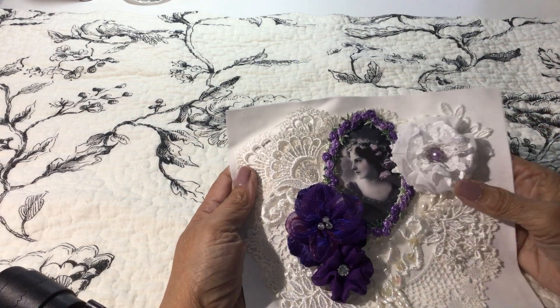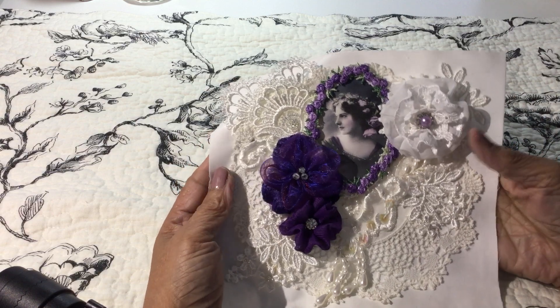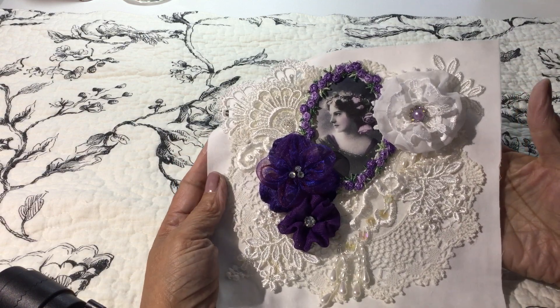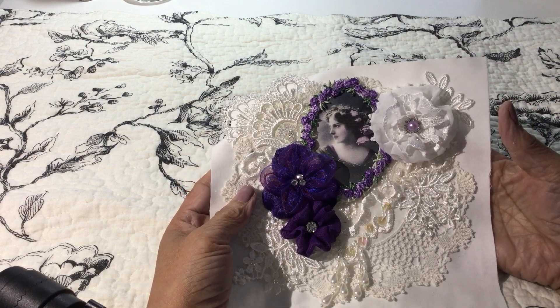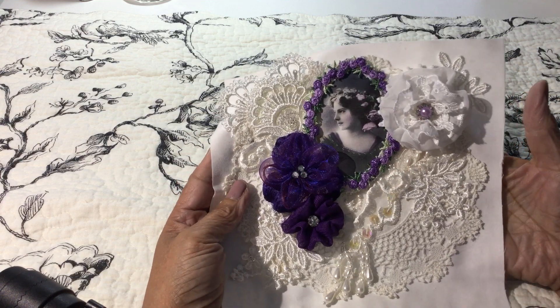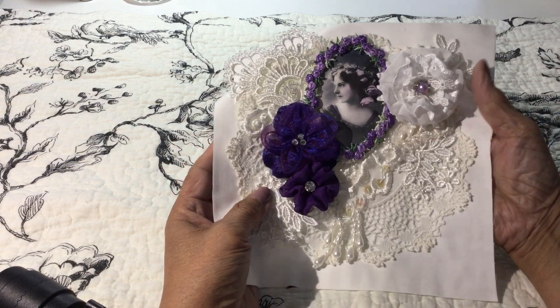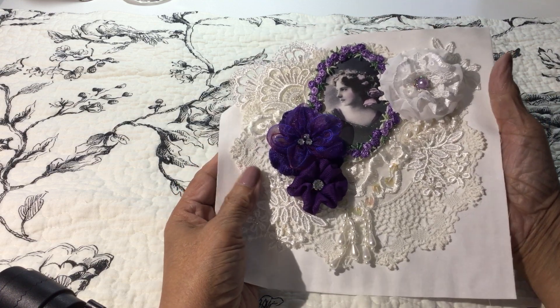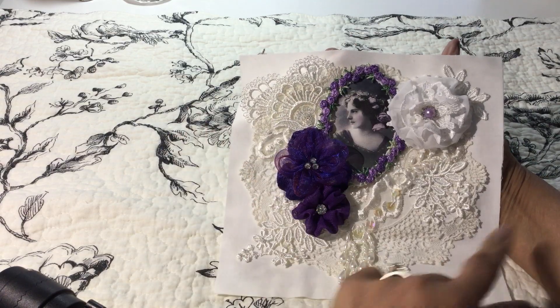Hi everybody. I thought I would show you my entry for Connie's birthday challenge — this would be Connie Mills, and her YouTube channel name is C's Vintage Gifts and More. I'll leave a link below so you can go over and get all the details about it. She's asking for quilt squares.